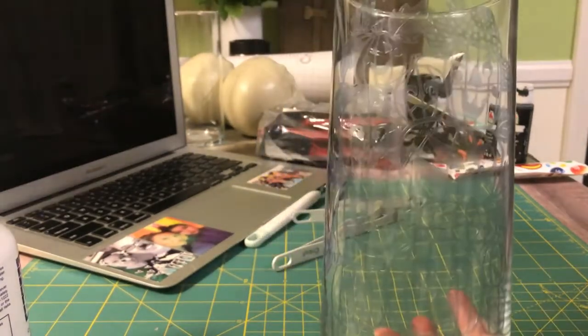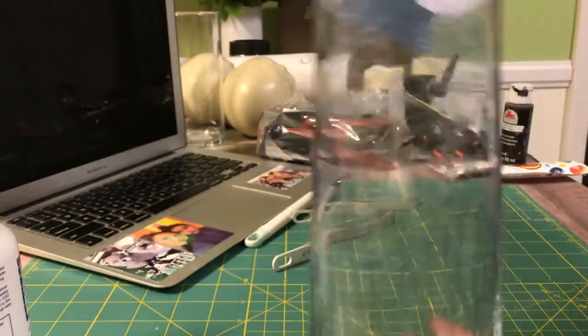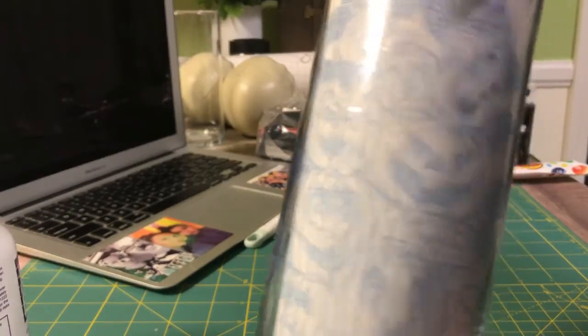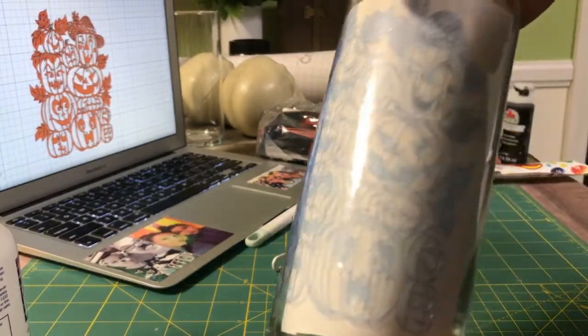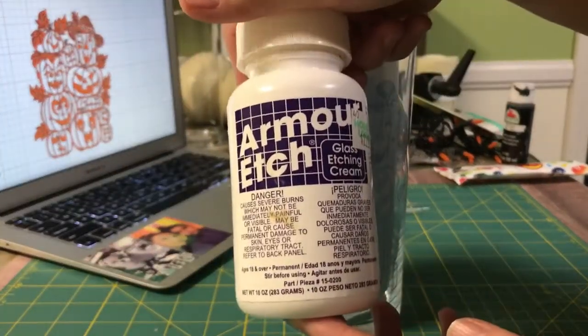This is just a tall candle glass from the Dollar Tree. What I did was I took Cricut stencil vinyl and cut this out on Cricut Design Space. It looks just like that — this is a free image in Design Space. So I cut it out and I'm actually going to use Armor Etch.